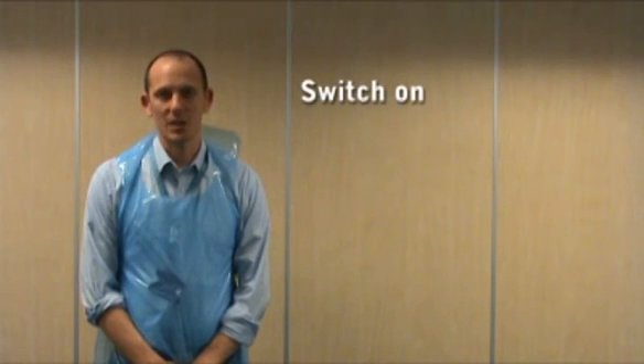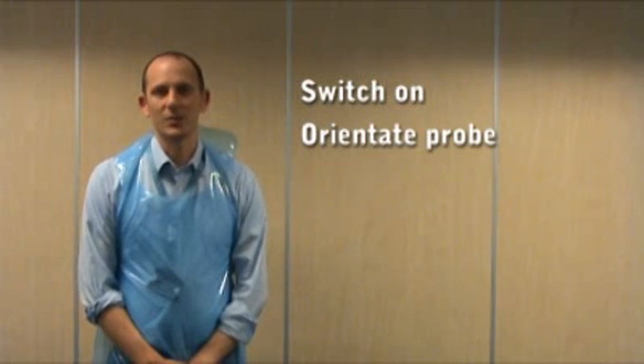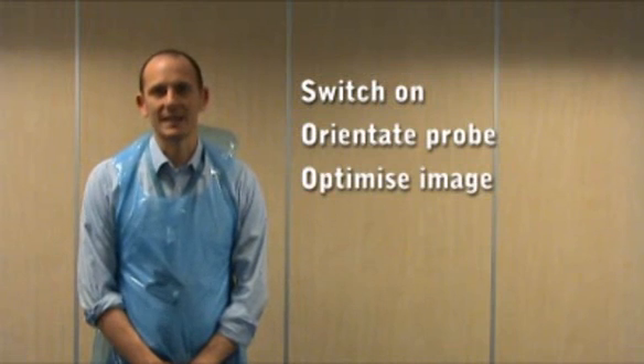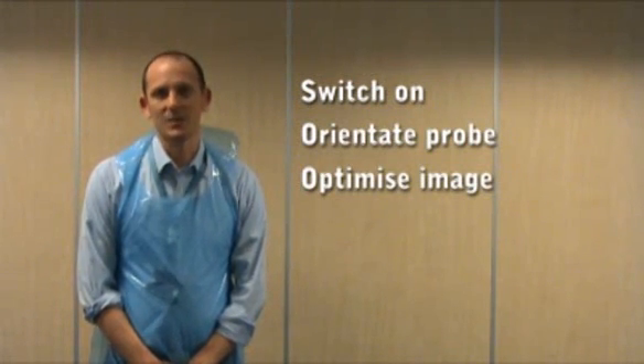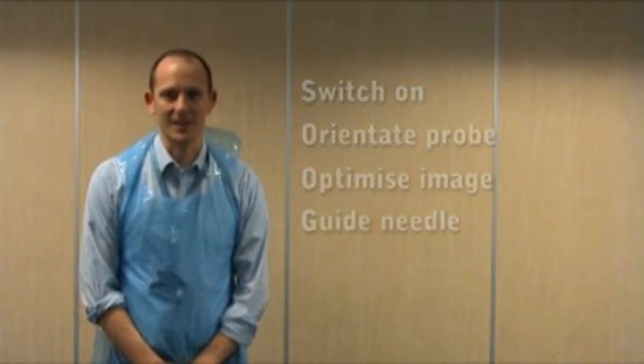This video will demonstrate the correct use of needles inserted into turkey breast using ultrasound guidance. By the end of this video you will be able to turn on an ultrasound machine, correctly orientate an ultrasound probe, optimize the ultrasound image using depth, gain and frequency, and safely handle a probe and needle in order to advance towards a target.